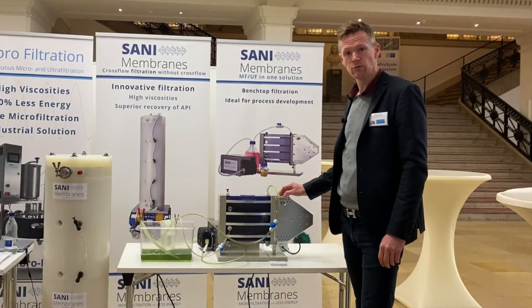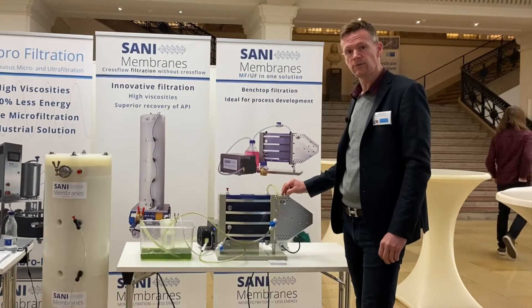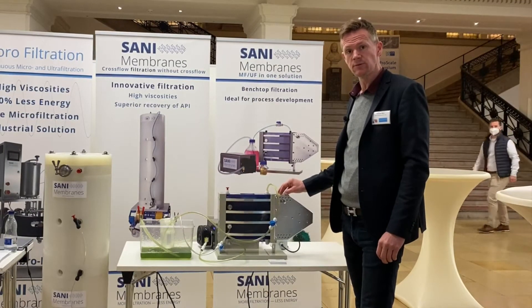Here we have the Lab 3500, which is one of our lab series units. It has a 0.35 square meter membrane. This is ideal for micro and ultra filtration.